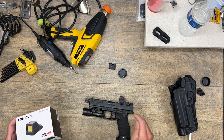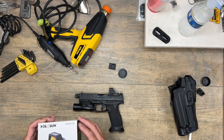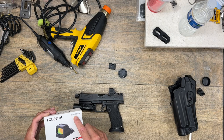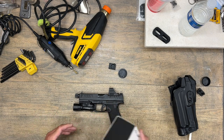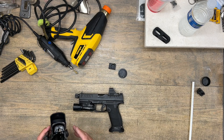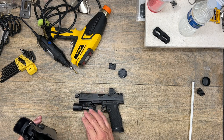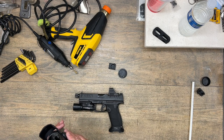You also need an optic on your weapon. I'm running a Holosun 508T — could be a Trijicon RMR. That is not going to affect the modification at all. But definitely having the weapons light on the pistol is going to be important for proper fitment.